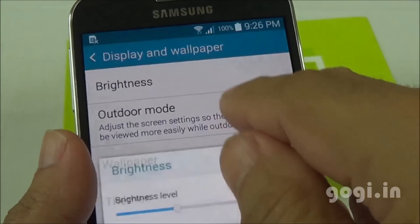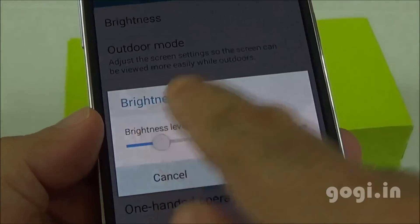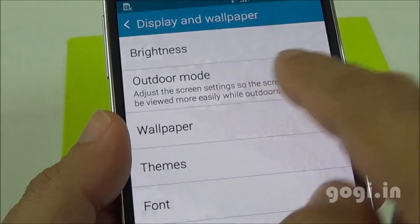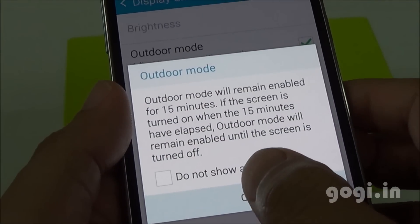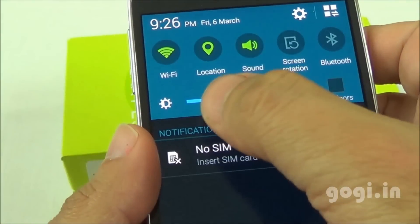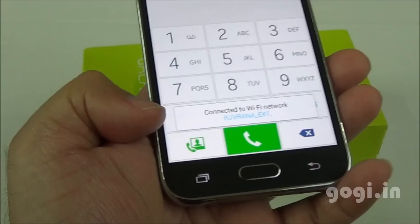There is no light sensor, so you need to manually adjust the brightness levels. There is an outdoor mode option — once enabled, the screen switches to full brightness for about 15 minutes. You can also set the brightness using the quick settings option, where the outdoor option is also available.